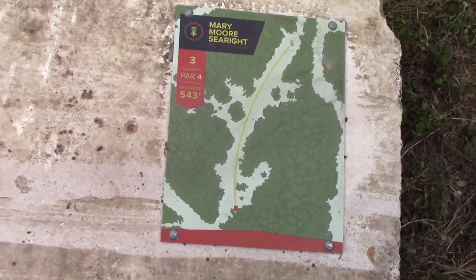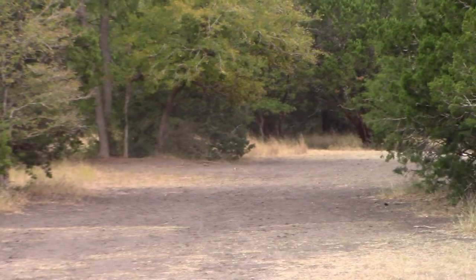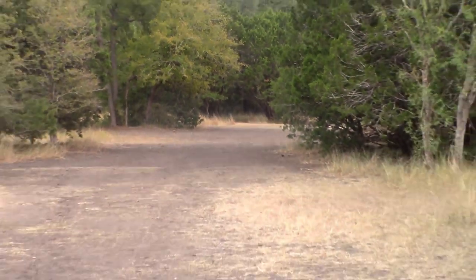Hole three, par four, 543 feet. Just going over to the right, going to keep going to the right, keep going to the right, and then we'll do a straight shot.